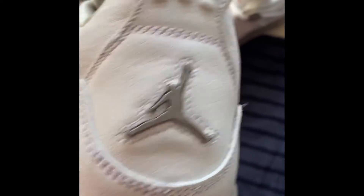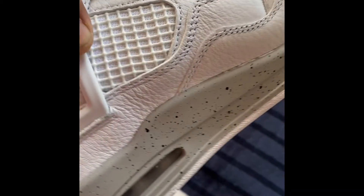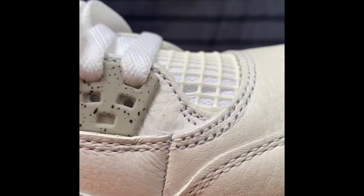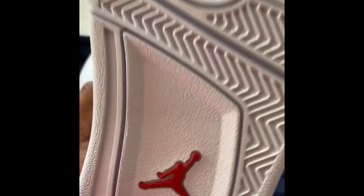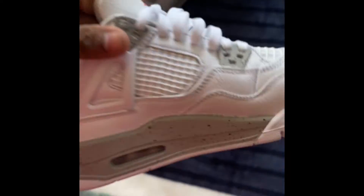Jumpman in gray in the back, Air Jordan upside down, Air Jordan on the inside, netting right there. Got the lace loops or eyelets. Jumpman on the bottom — pretty small Jumpman. Check it out, stars right there.